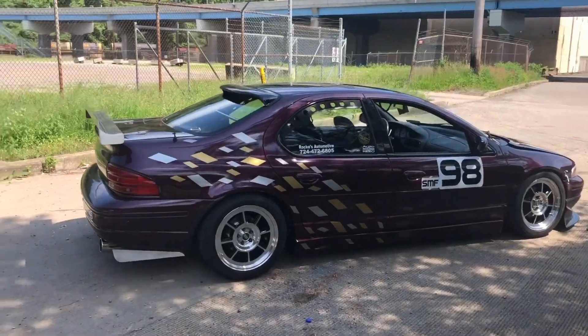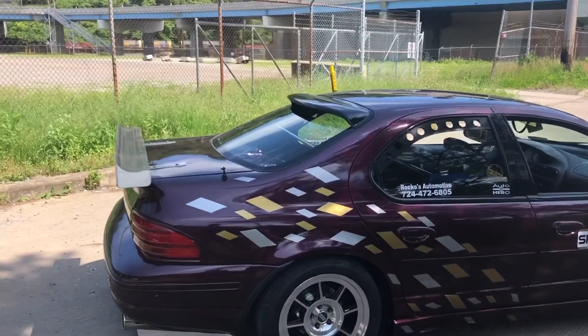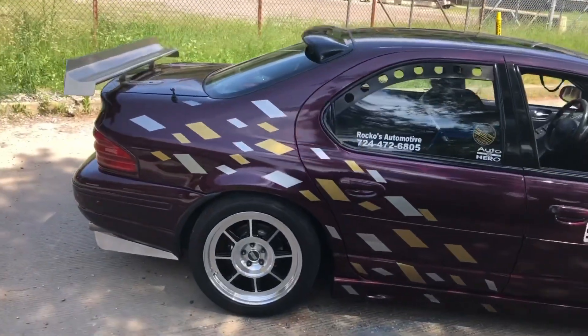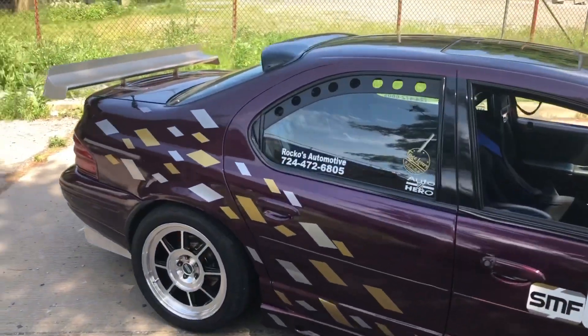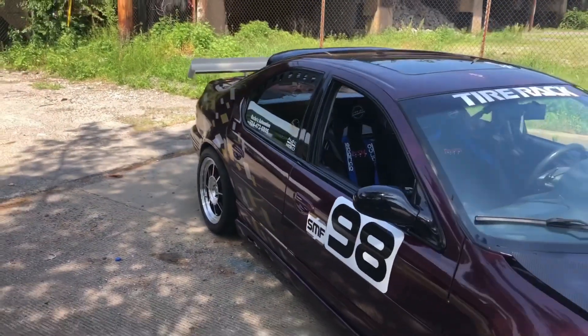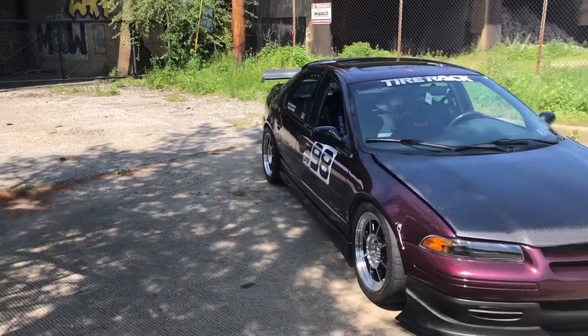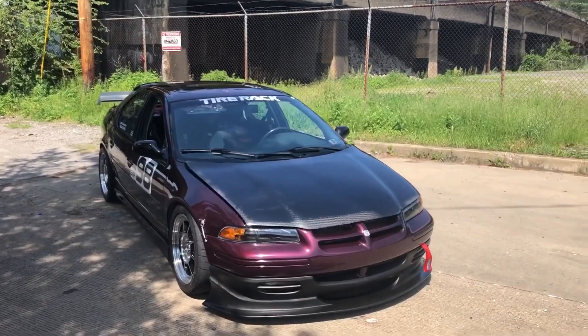As you can see, exterior-wise, got the PacWest wing. We got the roof spoiler. Looks pretty nice. I like the way it looks. Obviously, the spoiler that's made for the car looks better than just the generic one.